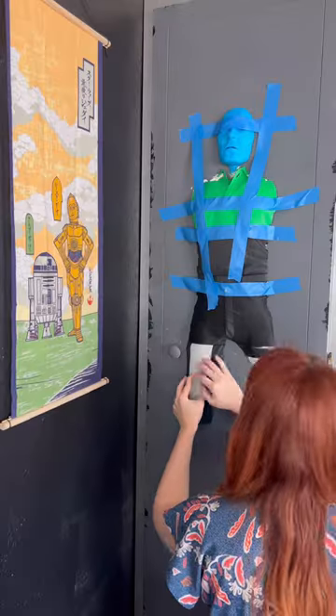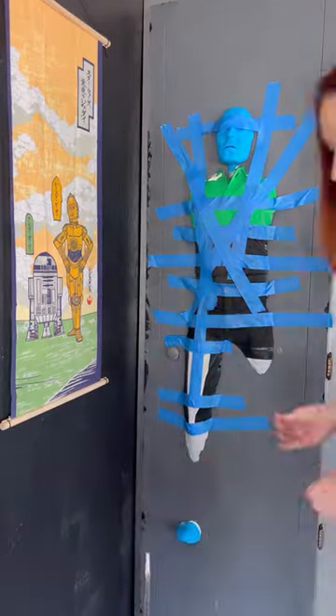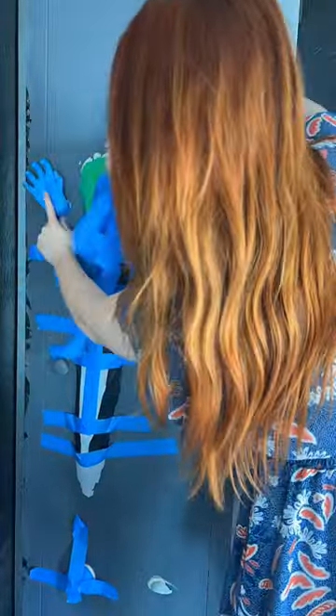Usually my go-to is adhesive caulk. I've used it a lot to attach outdoor 3D prints to my house, and it's been fantastic. But I like trying new things, so we switched it up for Liquid Nails. After I had everything up, I ended up reading the back of the tube to see that plastic is not what this is supposed to be for. And I agree — I should have read the tube in advance. But here we are.